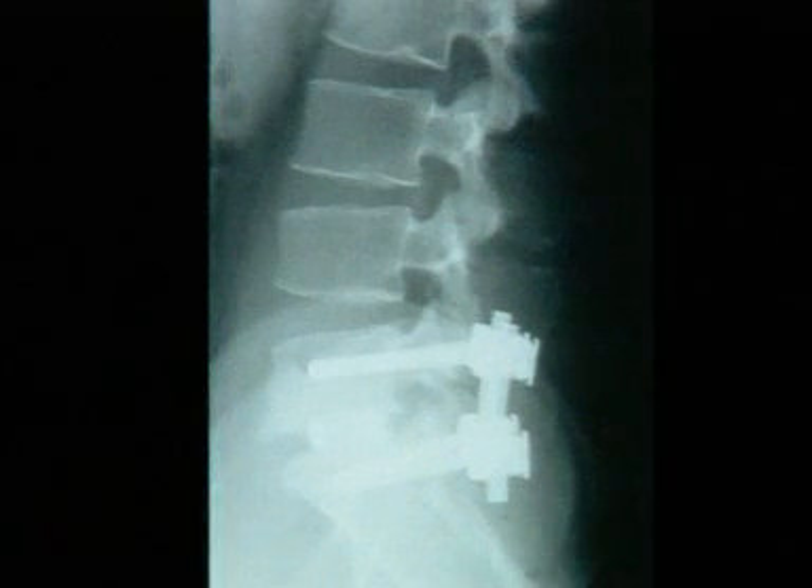The post-operative x-ray shows stabilization of L5-S1 using Cliquex and Contact Fusion Cages.